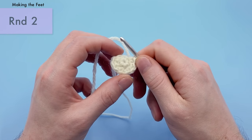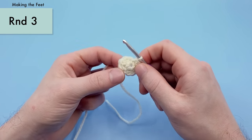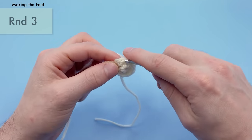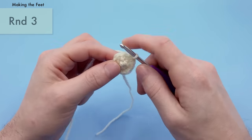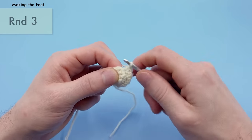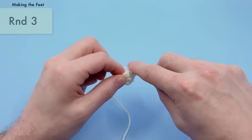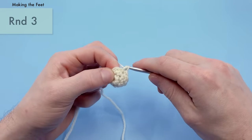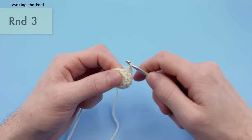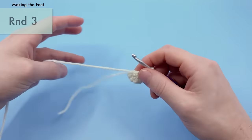For round three of the feet, just do a single crochet in every stitch around — that's 10 single crochets, one in each stitch. A nice easy round of just doing single crochets all the way around. That's the end of round three.